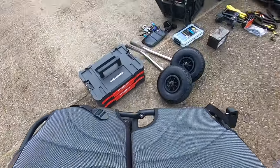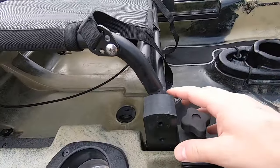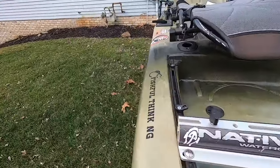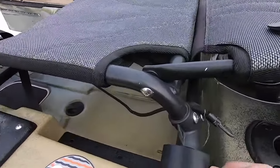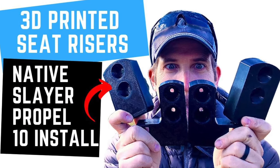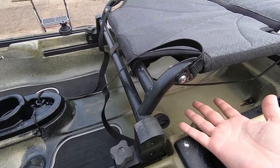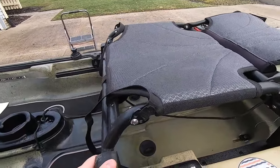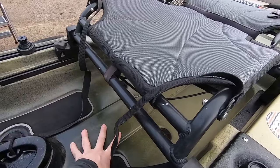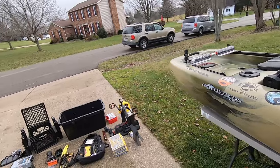Let's start with the seats. A fishing kayak doesn't look like much without the seat. These are not standard with the Native Slayer Propel 10 — these are actually 3D printed seat risers, which are pretty awesome. I got them off Facebook from a guy called 3D Yak who does a great job, so I highly recommend those. I'll put the link in the description below. This gets my seat up a few more inches, which is nice because I have an upgrade — extra storage underneath the seat.